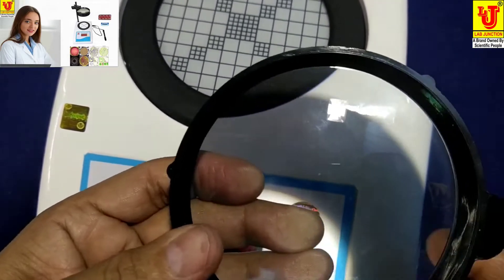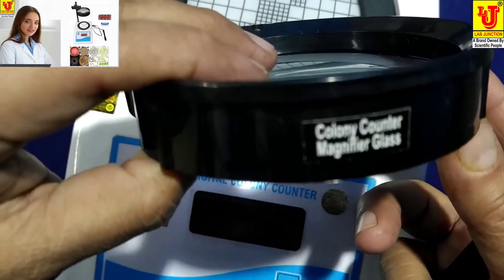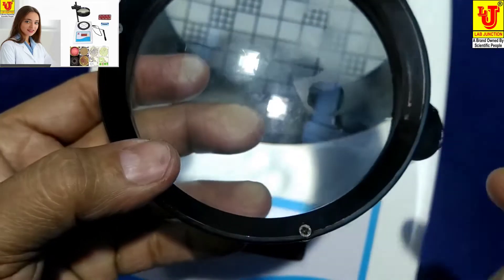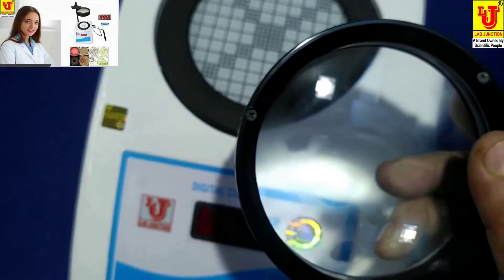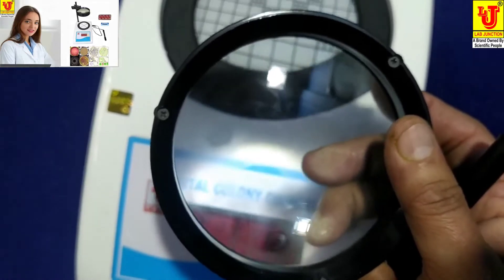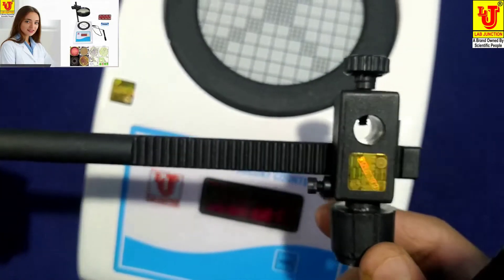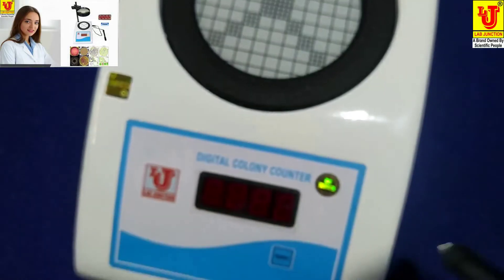This is the Colony Counter Magnifier Glass, for viewing larger objects of bacteria. This is the stand for the Colony Counter Magnifier Glass.